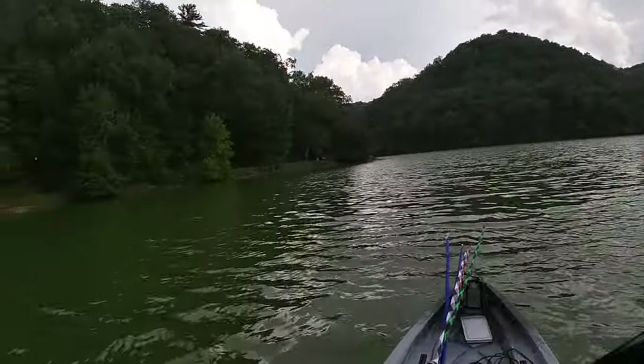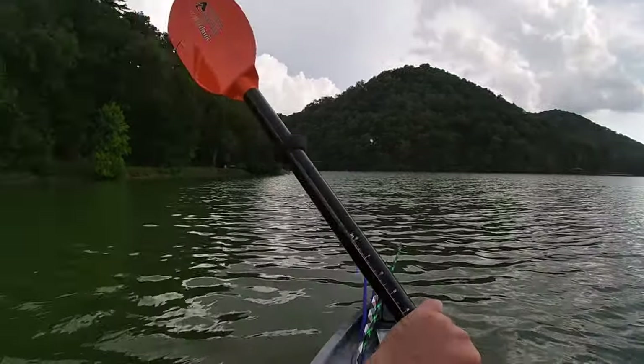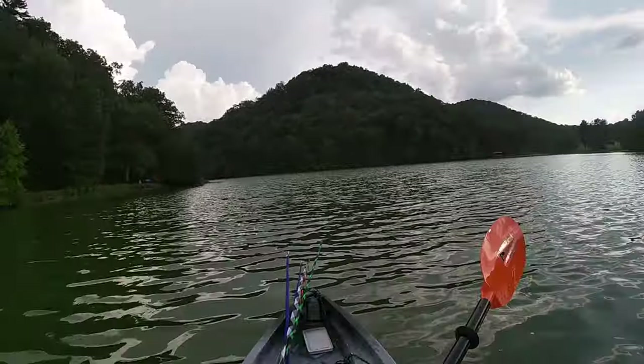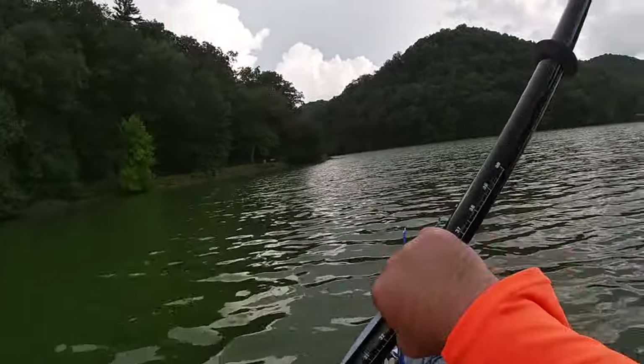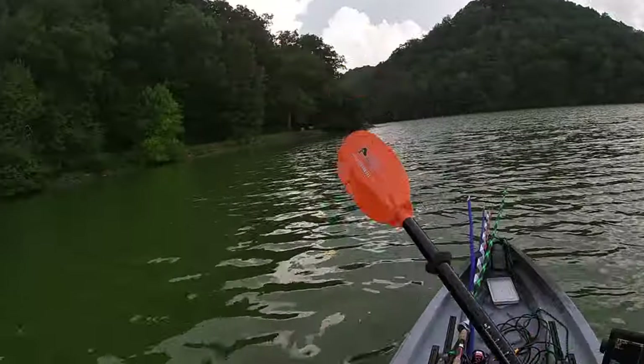The wind's kind of pushing me a little bit. I am paddling with a 250cm paddle — it is a Bending Branches paddle, very light. However, it is a little bit short for this boat. Not going to lie, it's short for the boat.